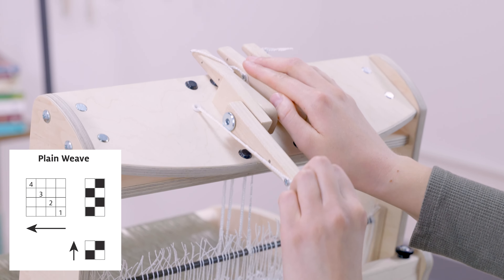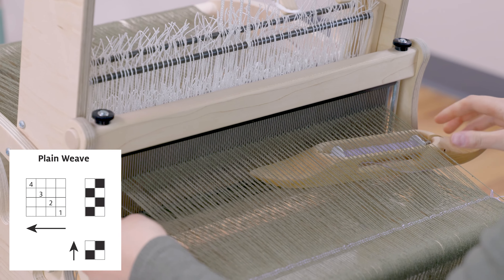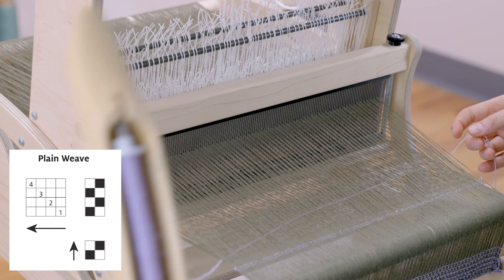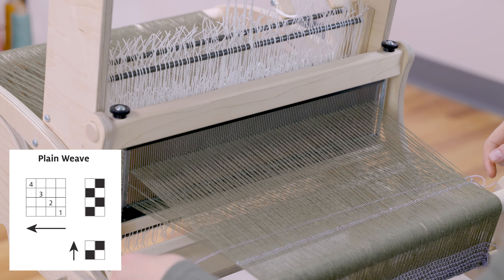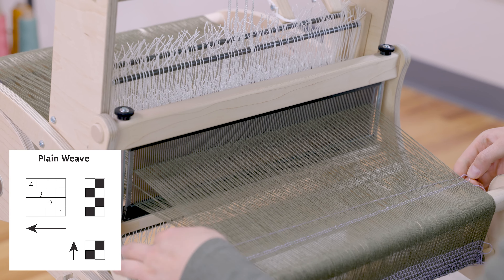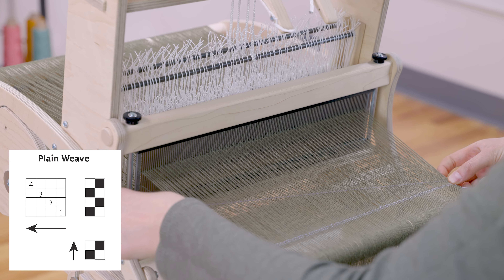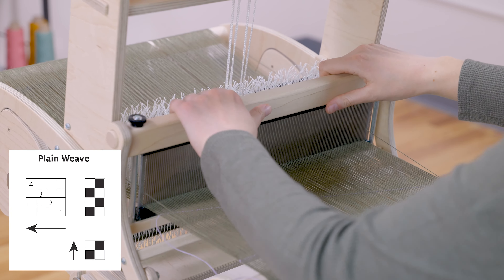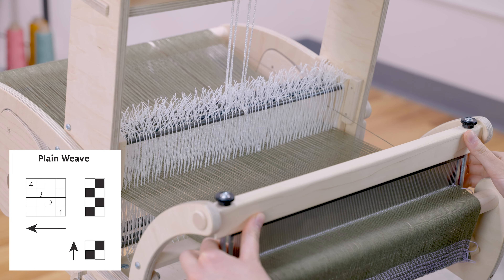Now I go back to the bottom of my draft and lift shafts one and three. Go over my first floating salvage and under the second. Leave my angle, then lower the shafts and beat. The angle ensures that there is enough extra yarn in the shed for the over and under action — otherwise we may get draw-in or pulling in on the selvages.